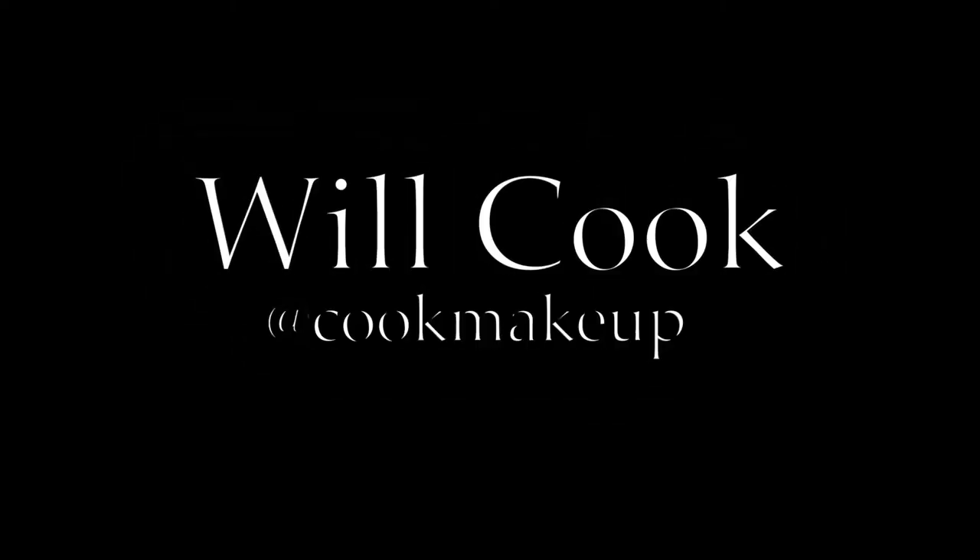Hello everyone, welcome back to my channel. Today's video is a get ready with me, so let's get started.